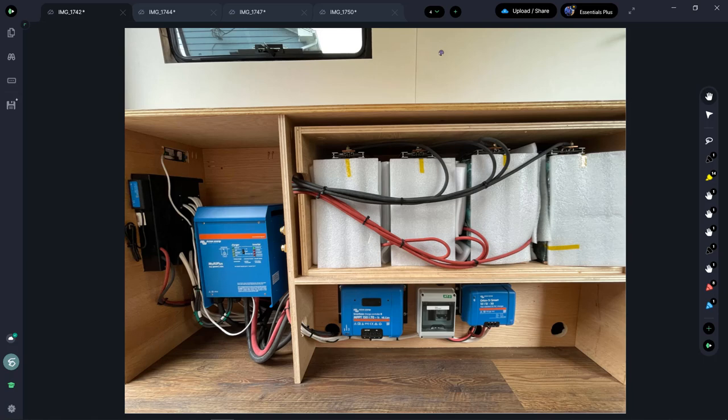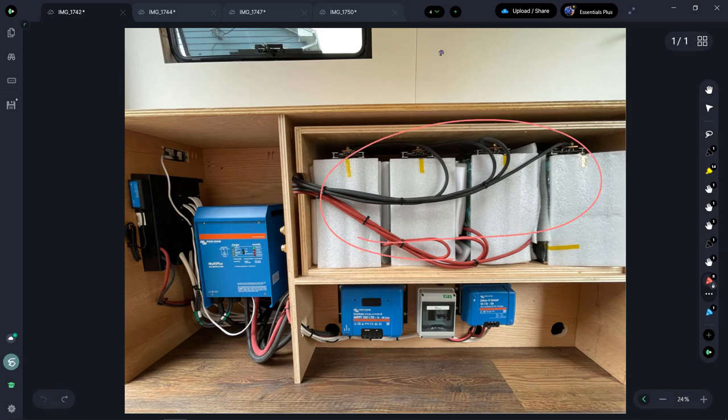I just finished an electrical system for a Sprinter van conversion. This is an 800 amp hour lithium-based system designed to power an air conditioner off-grid — specifically a DC air conditioner — as well as run an induction burner. I fielded a number of questions about how I did this setup, so I want to talk through all my component selection and hopefully help you build yours.